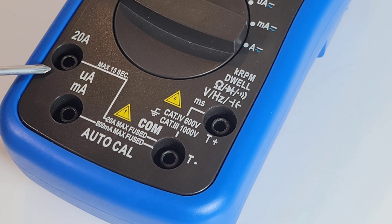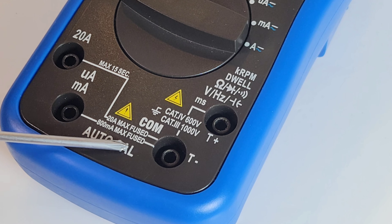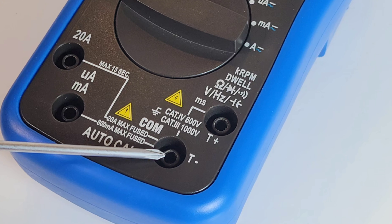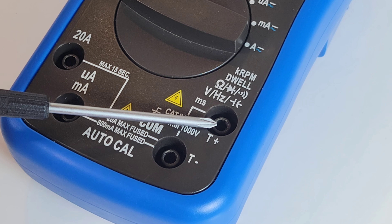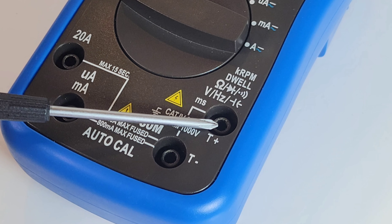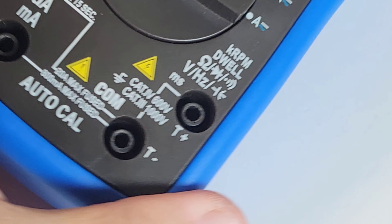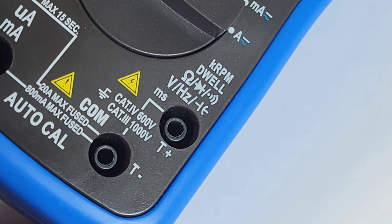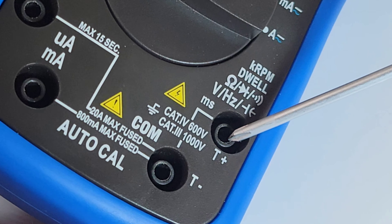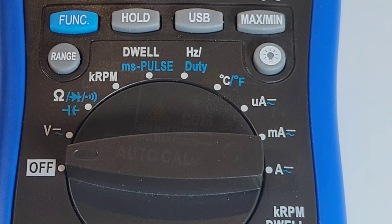We have a 20-amp high current input, below that the microamp/milliamp input rated at 800 milliamps maximum fused — pretty high for a milliamp rating. Below that is the common ground, and at the top are the inputs for RPM, dwell, continuity, diode, resistance, frequency, capacitance, and voltage. Big faux pas though: no color coding — all the jacks are black. We're missing the red. Safety hazard.